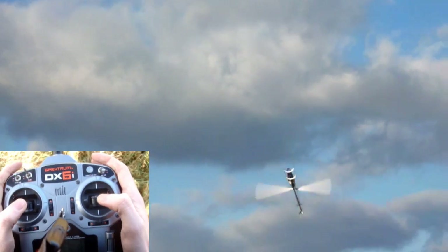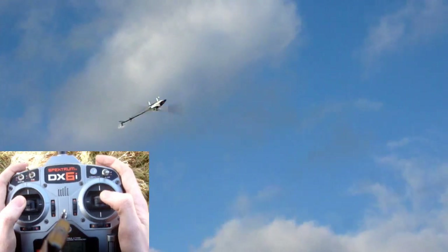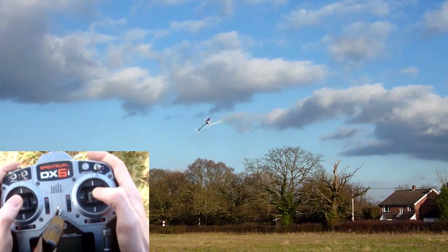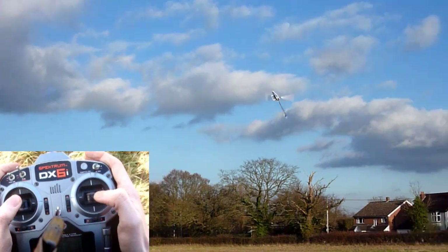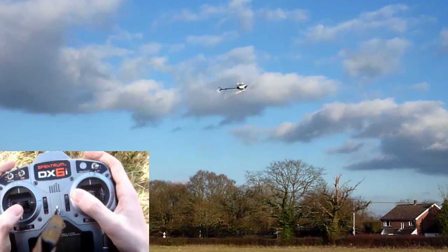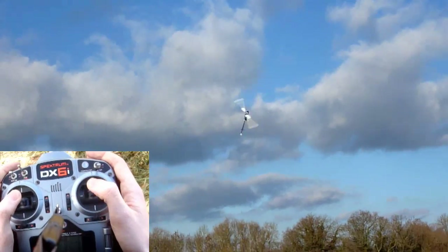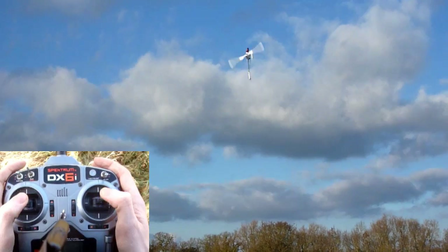It feels so good flying it in the sun for once. I see some big power circles. Let's do some more on the deck, as low as I want to go. I hope I can hear my timer — it's a bit loud this.